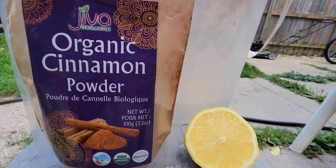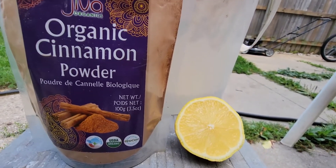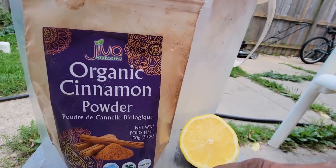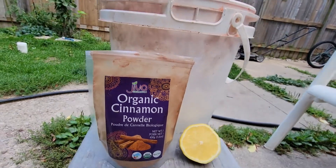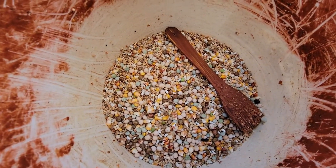It builds the immune system also. I have been using it for years now. So how to use it? Lemon and 100% organic cinnamon mixed with 1 kg of grain.